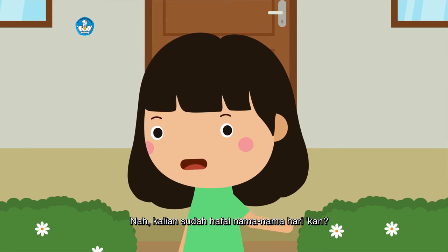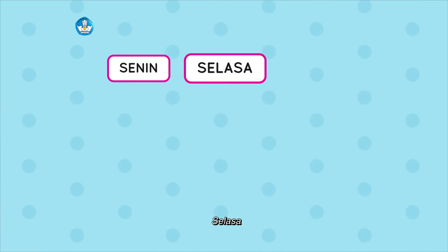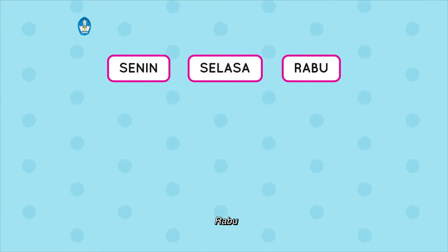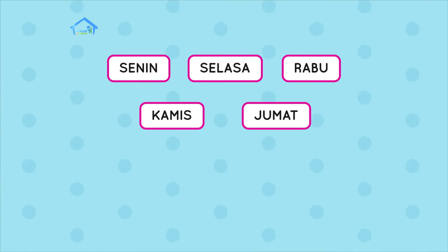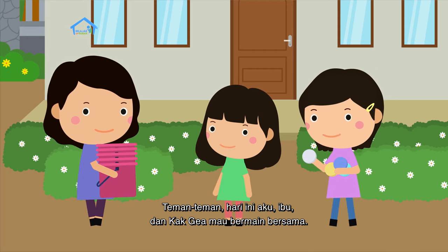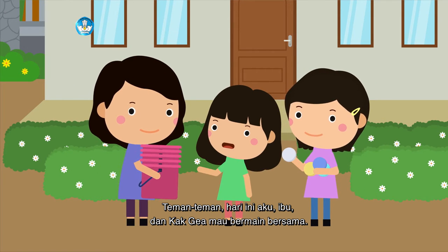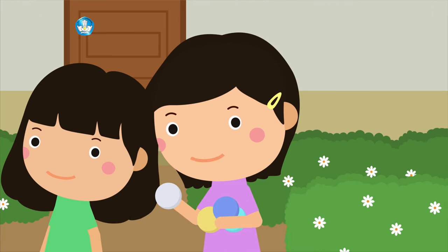Kalian sudah hafal nama-nama hari kan? Yuk kita sebutkan bersama. Teman-teman, hari ini aku, ibu, dan Kak Geya mau bermain bersama.